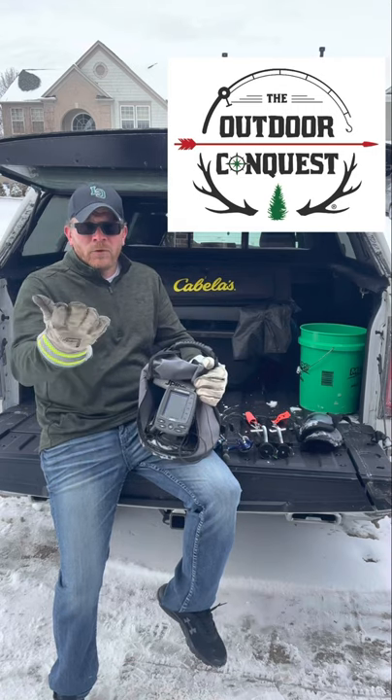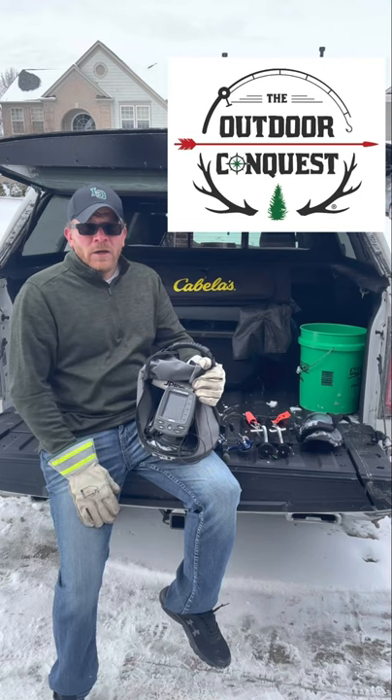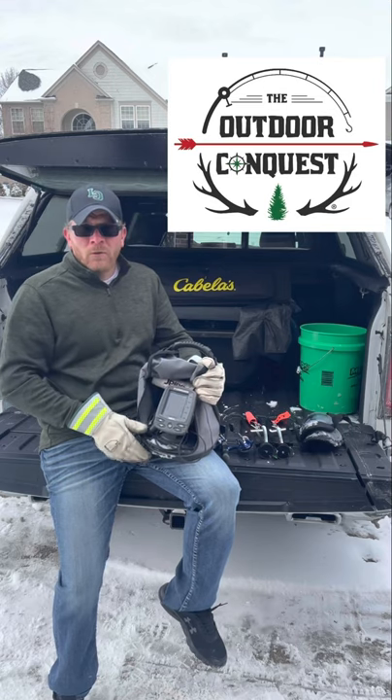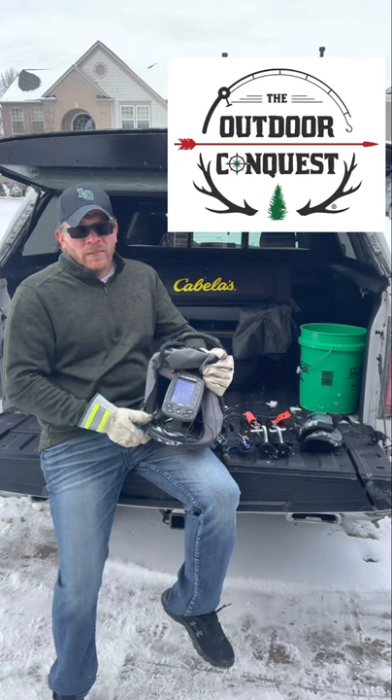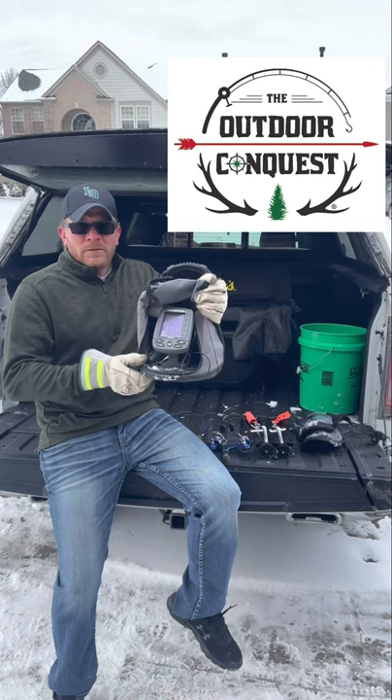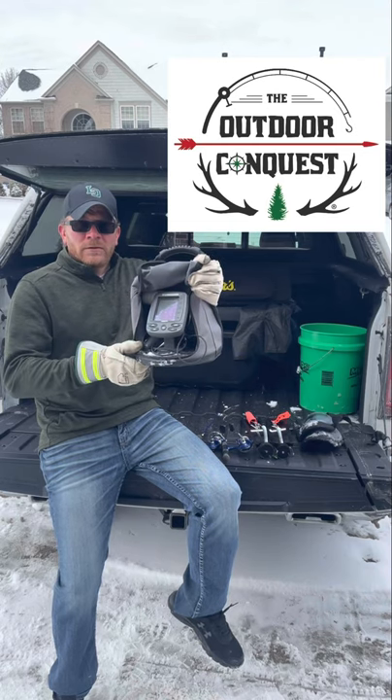A lot of you most likely have a full-time job like I do and don't have a lot of time to be out there. So when I'm out there, I'm moving — I'm bouncing around hole hopping, trying to find the fish, and this helps me achieve that. So if you want to be a more successful ice fisherman this season, get yourself some electronics in your arsenal.